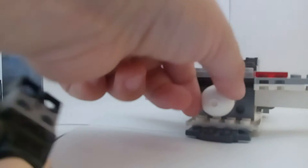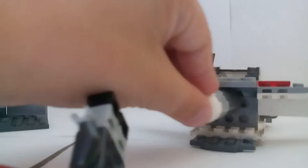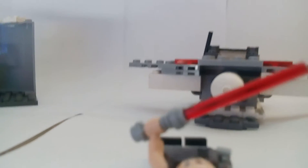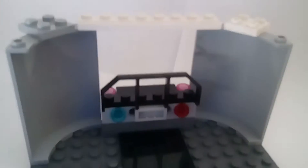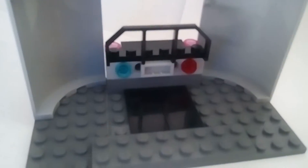So here, this will open, and then on the back we have this engine that you can take out. Now let's move on to the inside of the Star Destroyer, I think it was.